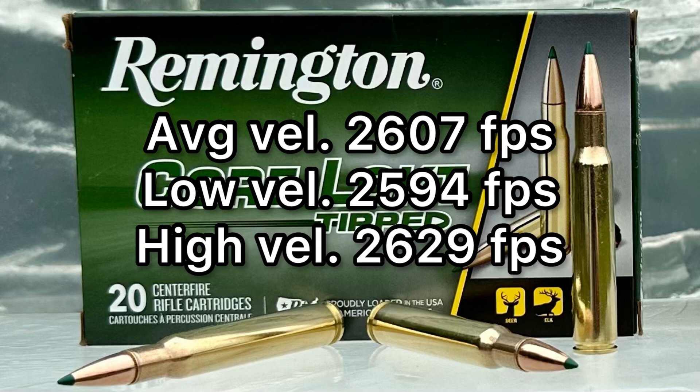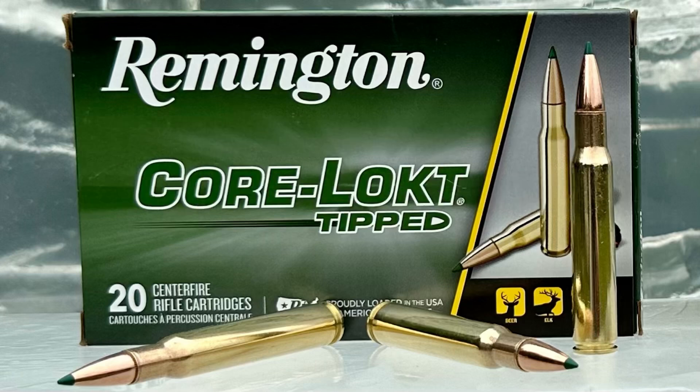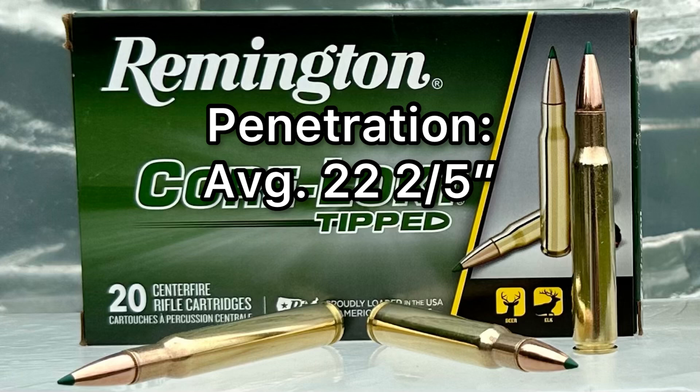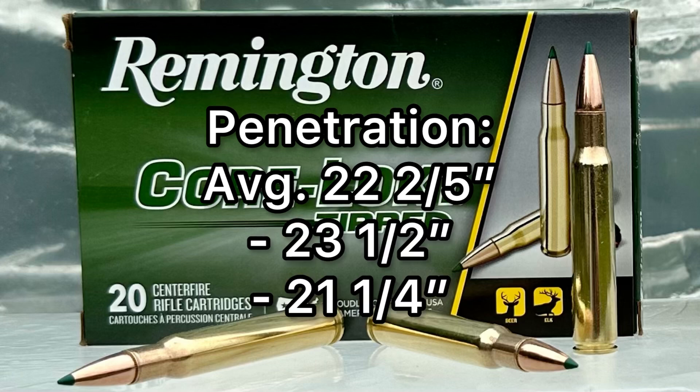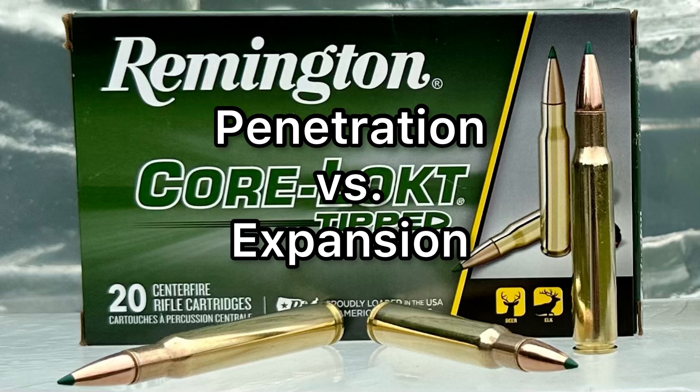To be fair, most 180-grain bullets out of a 30-06 are billed around 2,700 feet per second, so I'm not sure why Remington advertised such a high velocity — we didn't hit that either. One area where this ammo did shine was penetration. The average was 22.4 inches — one bullet at 23.5 inches, the other at 21 and a quarter. The third bullet wasn't recovered, but overall penetration was really good. There's a give and take: when you get really deep penetration, typically you don't get as much expansion, and that is the case here — we got 2.1x expansion, whereas some other loads I've tried gave more expansion but less penetration.